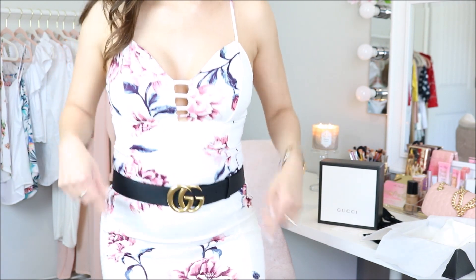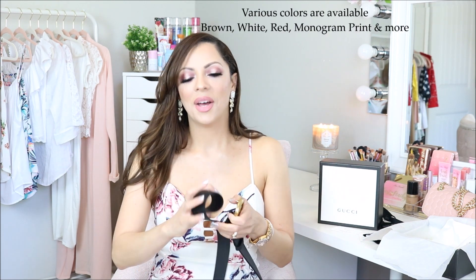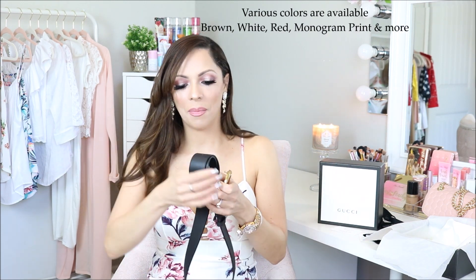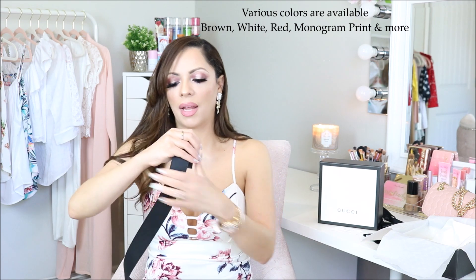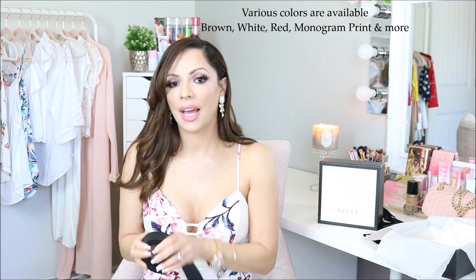They do sell these in other colors, like brown. I did so much research on this before purchasing it. I decided to go with the black because the black is classic — it goes with everything. I'm just glad I own it because it's something I really wanted.